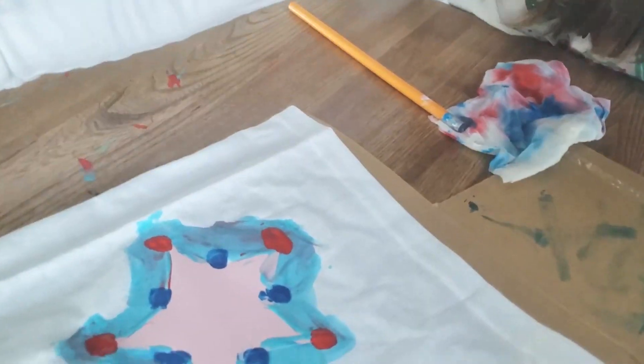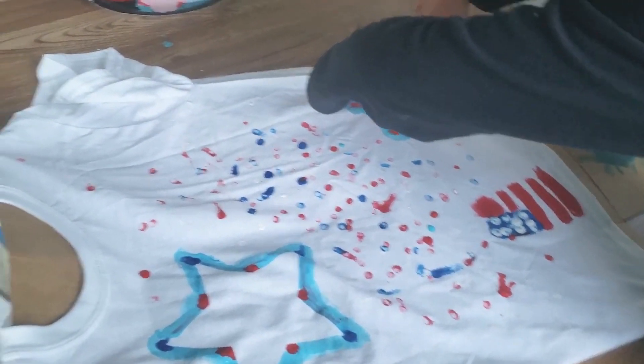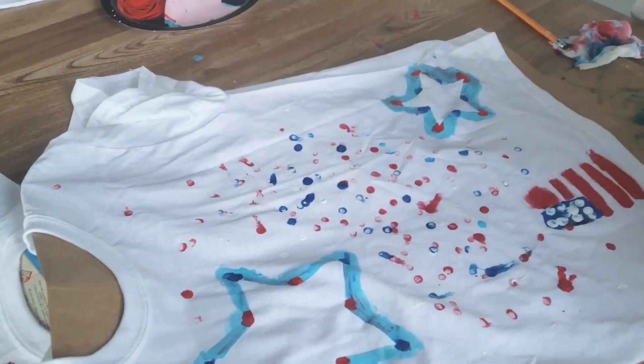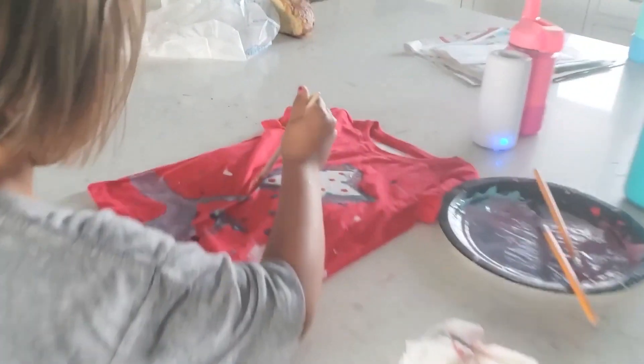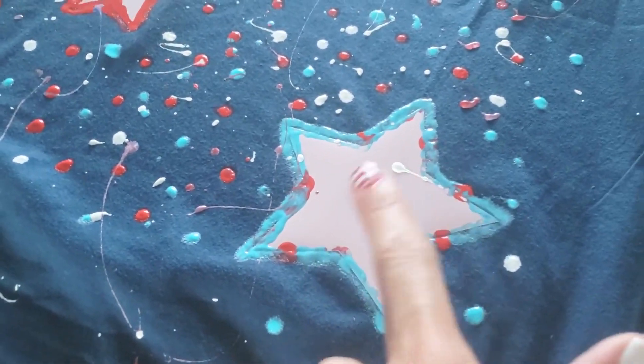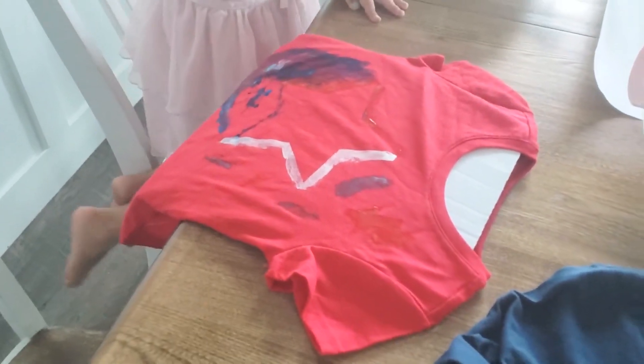Jules adds more paint splatters and firework effects to her shirt. Molly's shirt is shown - it turned out great. Then mom shows hers: she did a border with the pencil for a nice thick outline all the way around, using white, red, and a sparkly paint color, creating a really pretty effect.